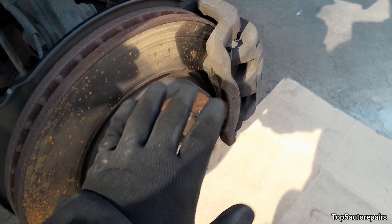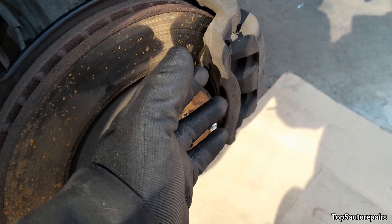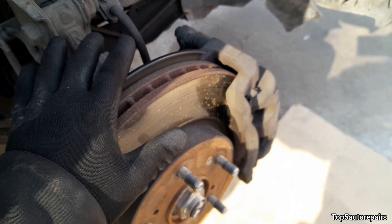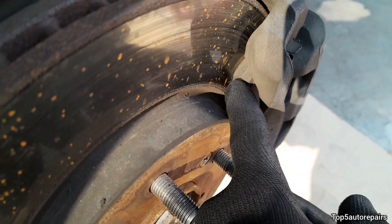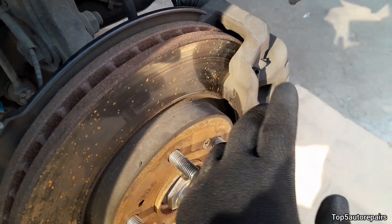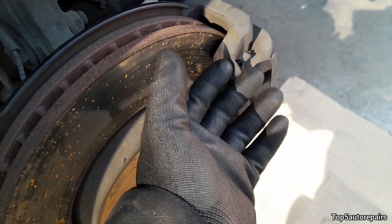The next likely issue is maybe your caliper is seized or partially seized. Make sure to compare the passenger side brake caliper with the driver side brake caliper. What you're looking for is the brake pad — you want to make sure that both sides are wearing out evenly. If one side is not wearing evenly, then the caliper is most likely partially seized or fully seized.